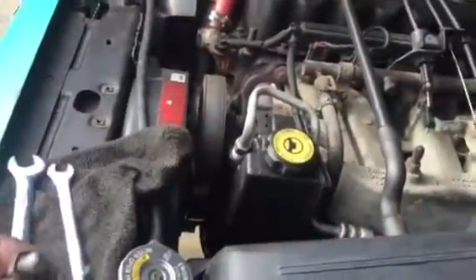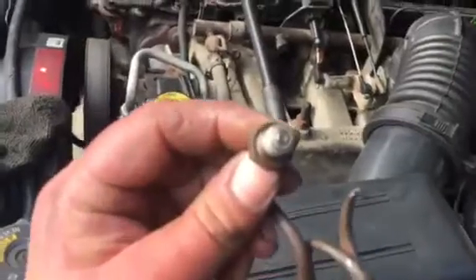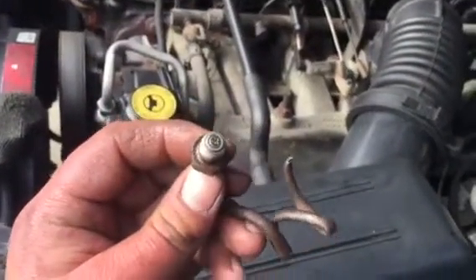I'm about to change out the line on this side because it's obviously rusted out too, and I want to get to it before it goes so bad that I have to make an emergency fix somewhere. But just in case you're stuck somewhere and you have to stop because your brakes go out, you just put a little screw in the end and put it back in.